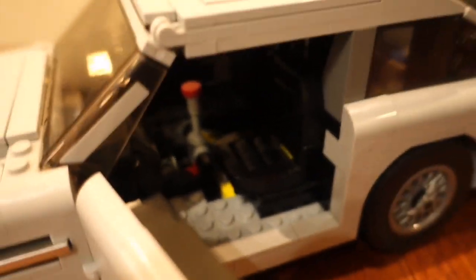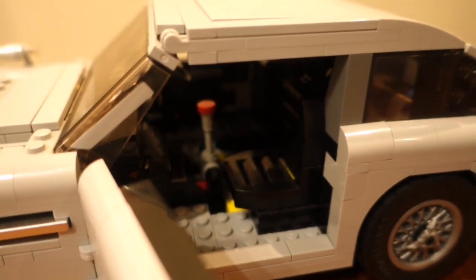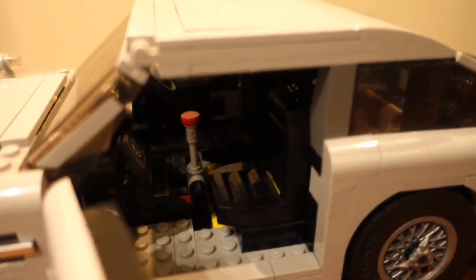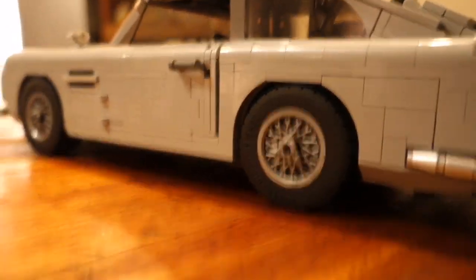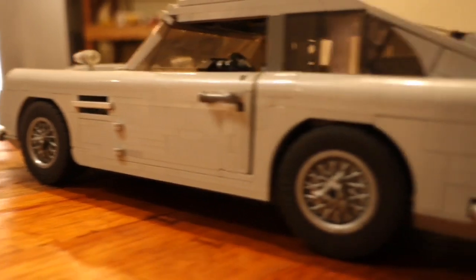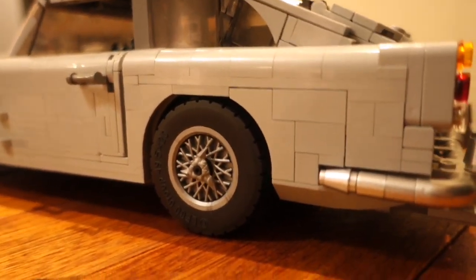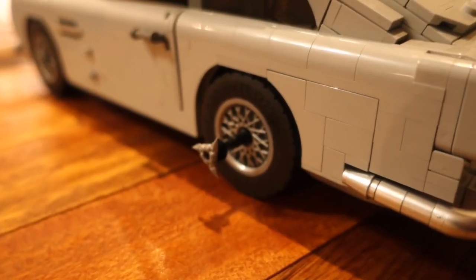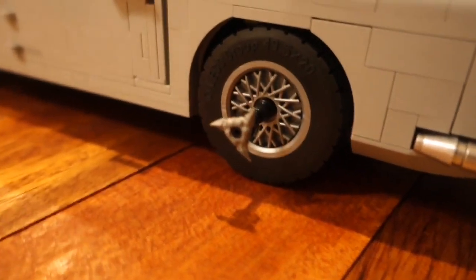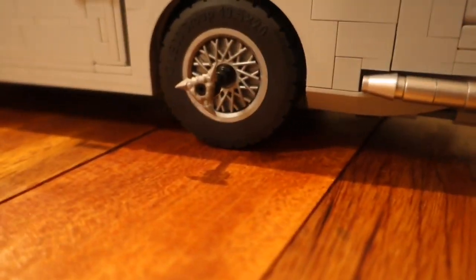Then we have the seats. There is nothing special about the seats but one of them has a unique play feature which I'll show you in a moment. At the back we have the back wheels, which look exactly the same as the front wheels, but using two pieces you can change them to reveal a very sharp spinning blade that moves with the wheels and is used to pop tyres.